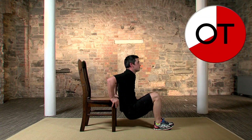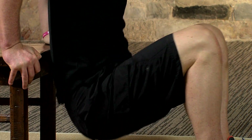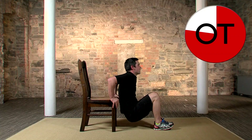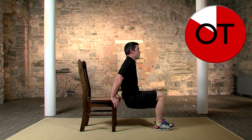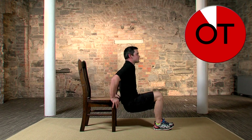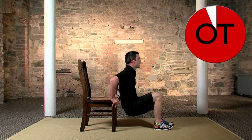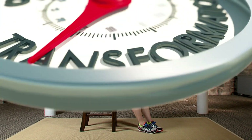Nearly at the 15-second countdown — right down and right up, squeeze those arms. Ten, nine, eight, seven, six, five, four, three, two, one — take a breather. Well done!